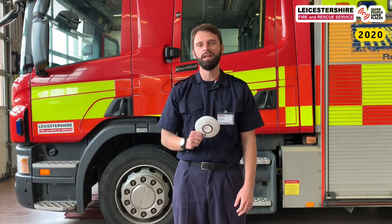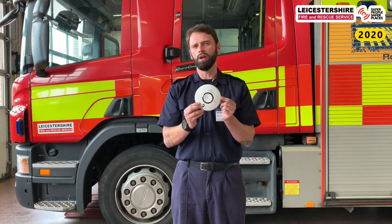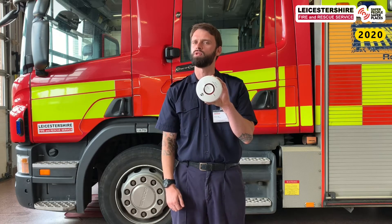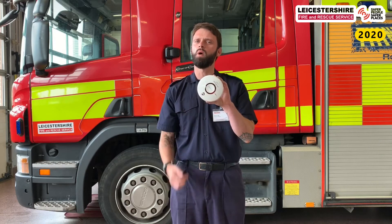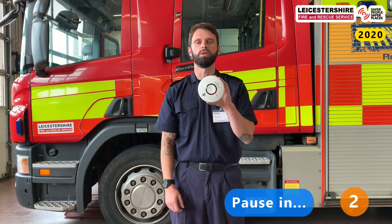Unfortunately we've not been able to come in and see you, but we still wanted to bring you some really important safety messages from Leicestershire Fire and Rescue Service. This is my smoke alarm. Now you may not have heard that word before — smoke alarm. What I'd like you to do is try and count how many smoke alarms you can see on the ceiling of the room you're sitting in. They would look very similar to this — they may be white, they may have some coloured stickers on them. I'm going to ask our teacher to pause the video and try and count how many smoke alarms you can see.